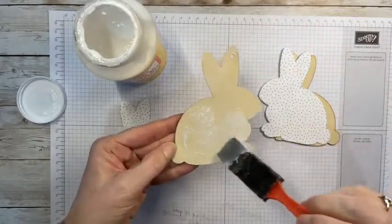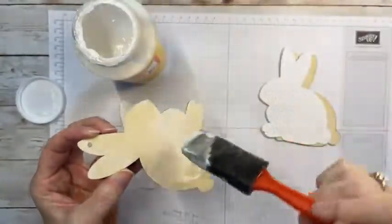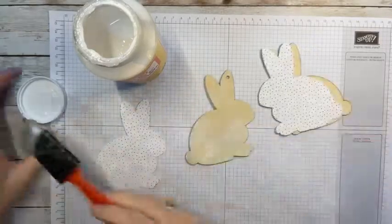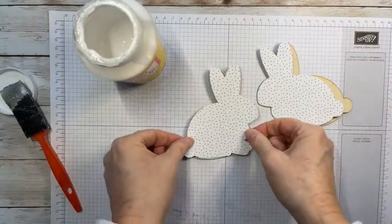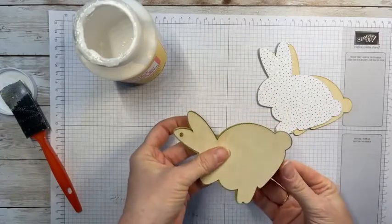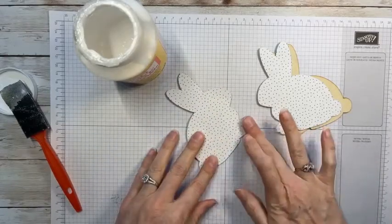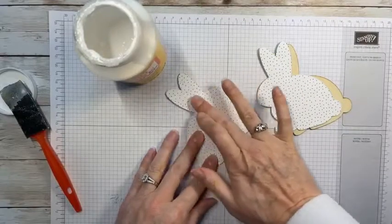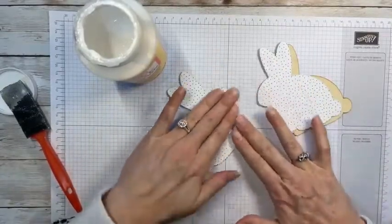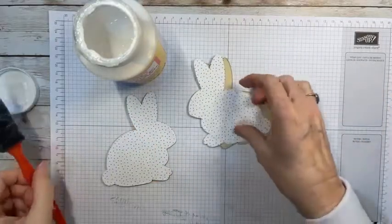You want it thick enough so it'll stick — a good layer of adhesive — but thin enough that you don't make it bubble. It's kind of a fine line with Mod Podge. I like it because it spreads all the way around your whole image and then you can get it stuck down. I turn it over and slide it to make sure the whole thing is covered, then give it a nice press on the whole bunny so you don't get bubbles.